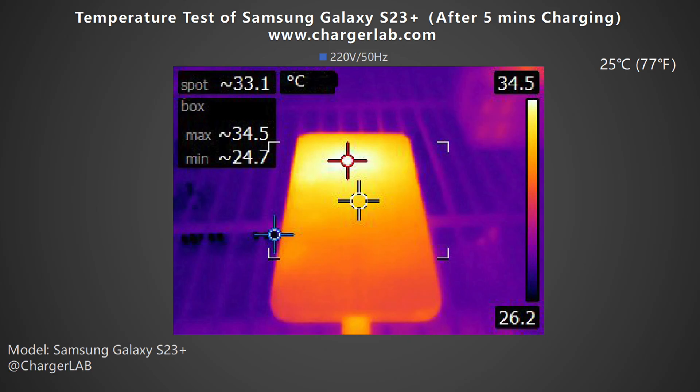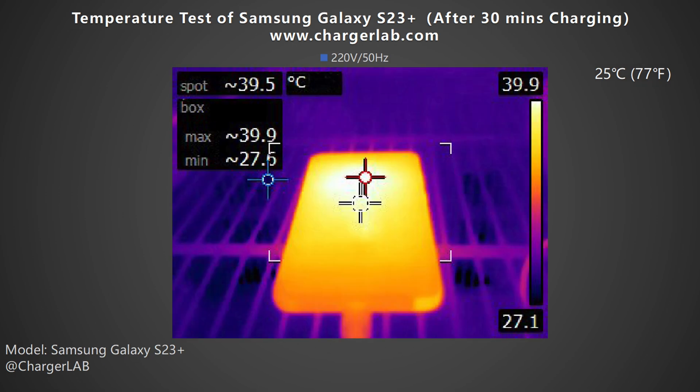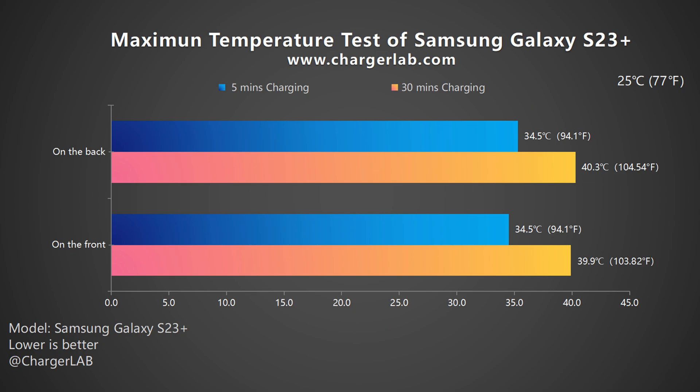Except for charging speed, the charging temperature is also what customers focus on. We put it into a 25 degrees Celsius thermal tank. After 5 minutes of charging, the maximum temperature on the front is 34.5 degrees Celsius and 35.3 degrees Celsius on the back. After 30 minutes of charging, the maximum temperature on the front is 39.9 degrees Celsius and 40.3 degrees Celsius on the back. The temperature after 30 minutes is obviously higher than 5 minutes, but the peak temperature won't exceed 40 degrees Celsius.